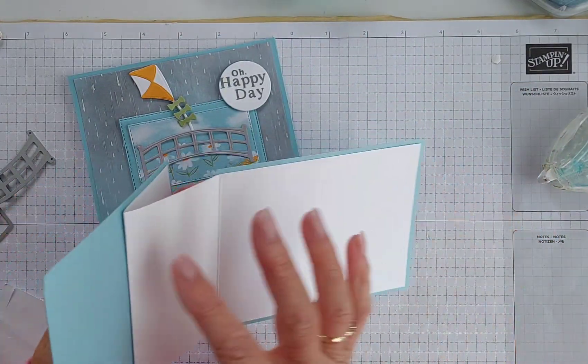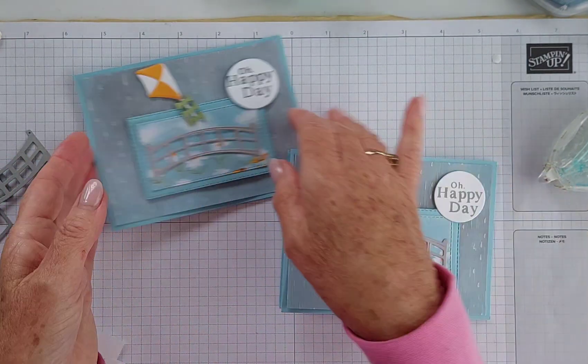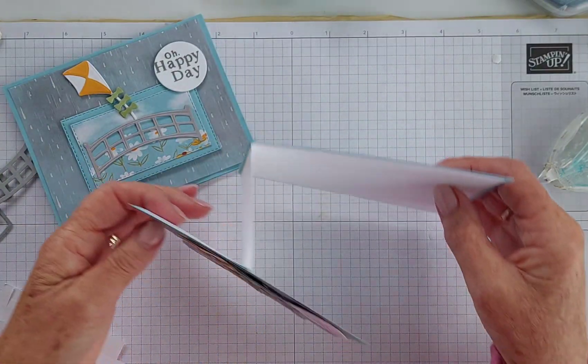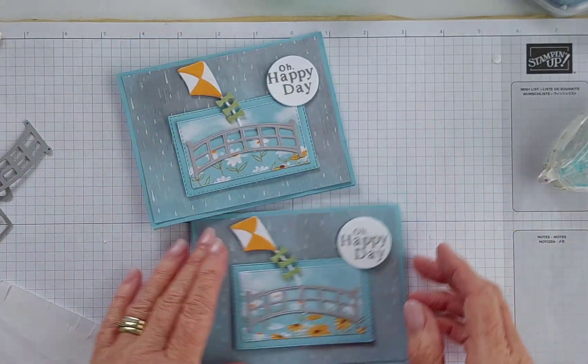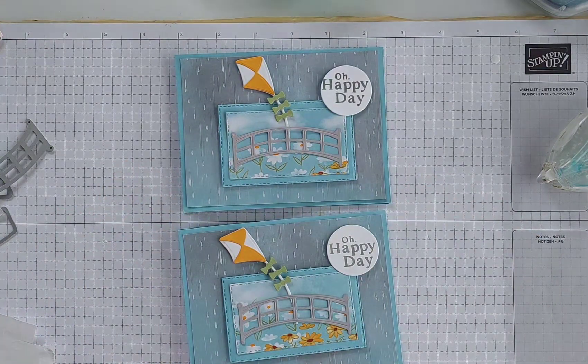There you have it — a cute little fun fold that opens up like that. As I said, I didn't put any designer series paper on the inside of this one, but I did on this one — it's really up to you. Once you've got a sentiment in there and some stamping, it will look very cute. I think that's a really pretty little card and I hope you give that one a go! I've put a link to the products I've used as well as all the cutting dimensions in the description bar below. Thank you for watching and have a great day, bye!